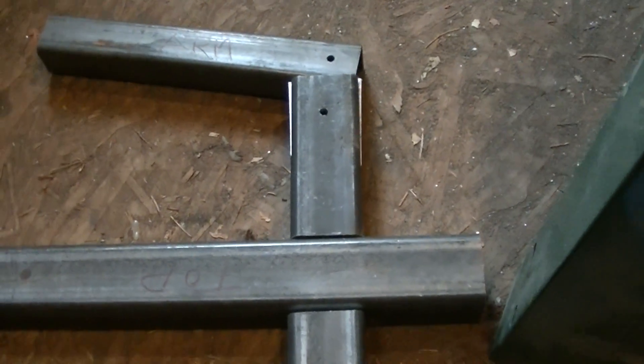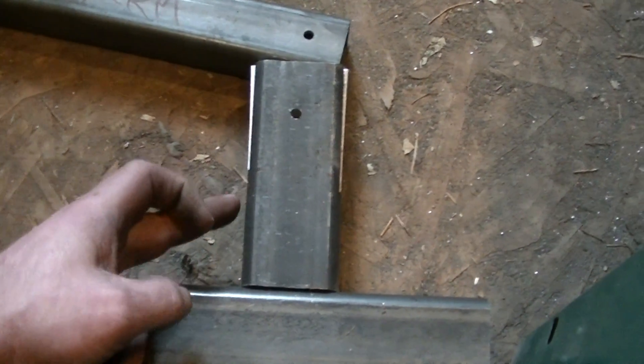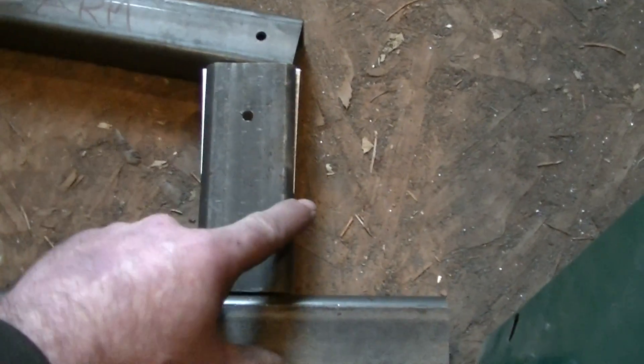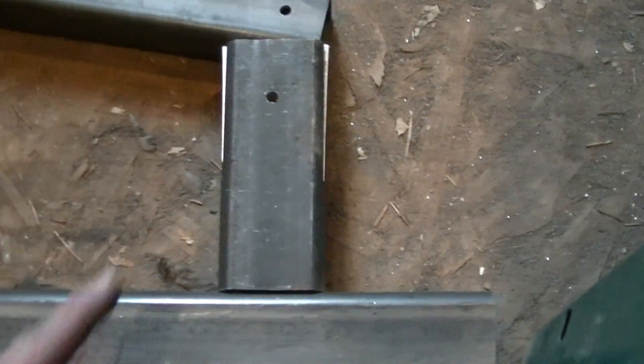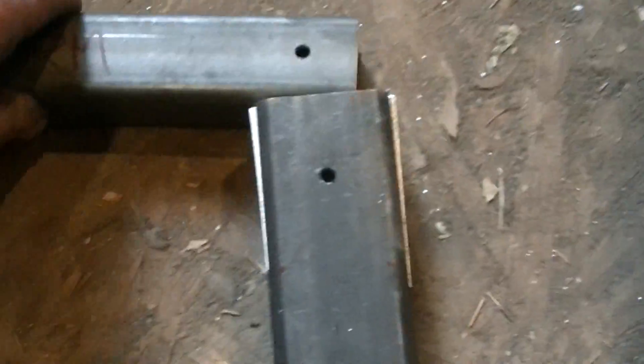I'll heat it up, bend it down, weld it — heat it up, bend it down, weld it. It doesn't matter if it's perfectly straight. I'm just drilling pilot holes for reference points for now. I'm gonna do another cut for another little arm up here — this big piece will be my tracking piece. We'll see how it goes after that.